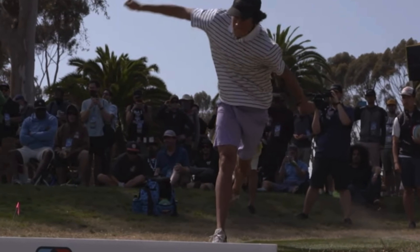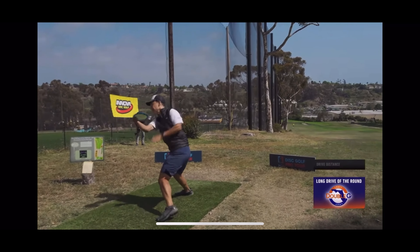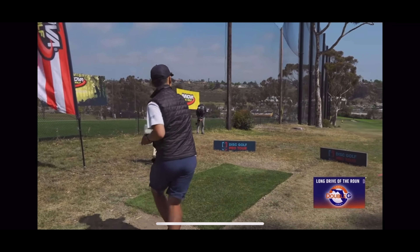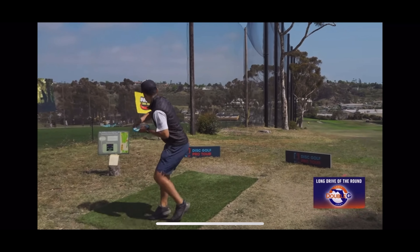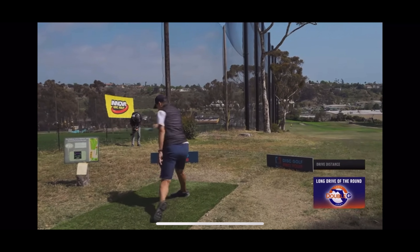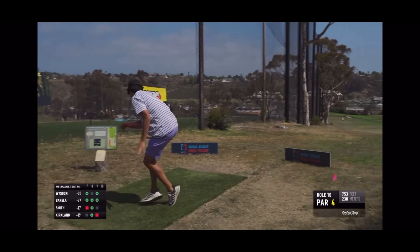That's Garrett Gurthy — recap here. Cody Kirkland, long drive of the day — same thing, slight different form. But watch the off-arm: he's pinning it, the beginning of the power pocket, to that back left hip, elbow tight to the side. He's creating that K.